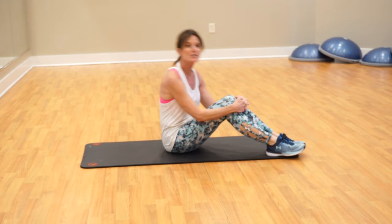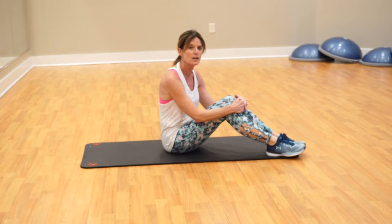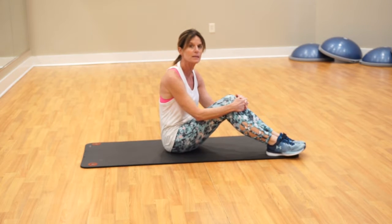Hey again! I hope everybody's been doing the challenge this week. We're on day five, our final day, so get that cardio in. Please send me your emails and let me know you've done this challenge with us, because we've got some great prizes.